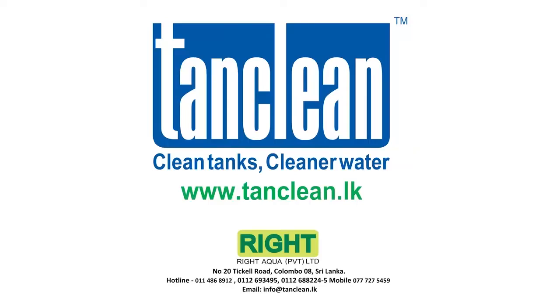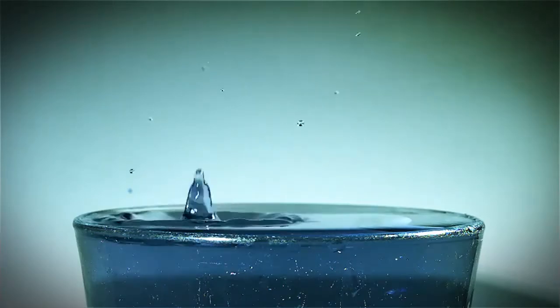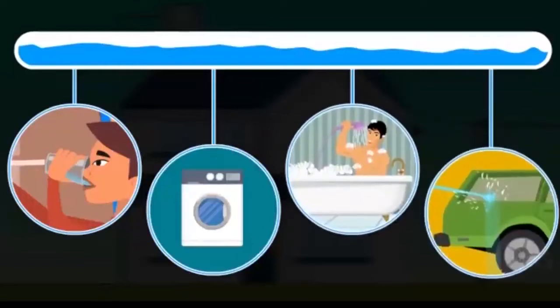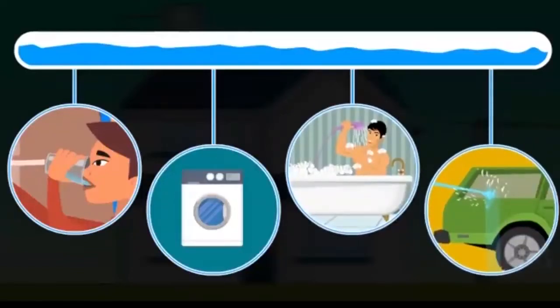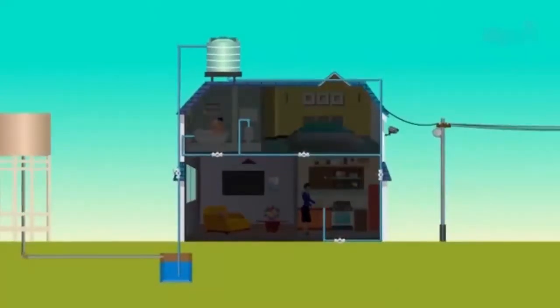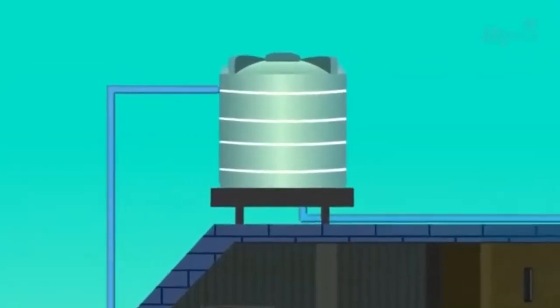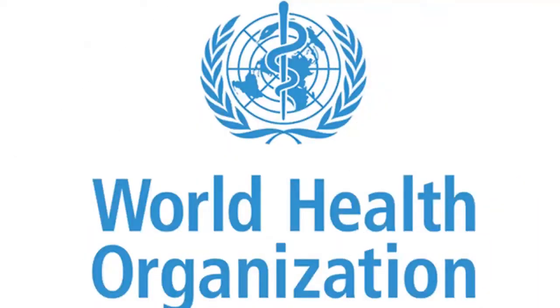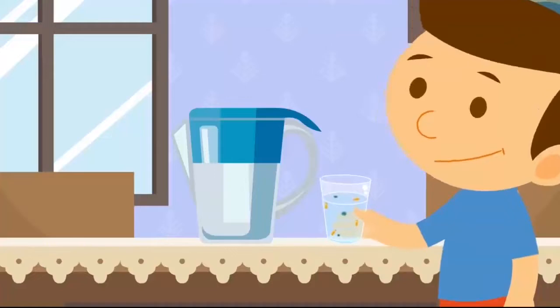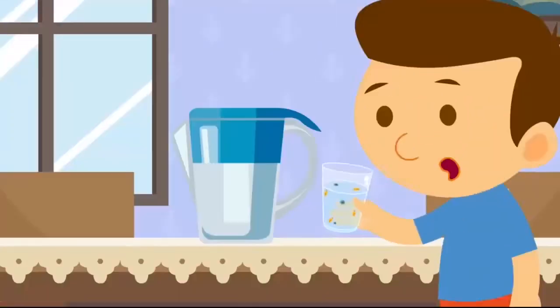Water is the most essential element of life after oxygen. The majority of our water sources for day-to-day usage comes from water storage tanks. When did we last think about this essential unit that holds and stores the essence to our very own existence? As per the World Health Organization, every year more than 3.4 million people die as a result of water-related diseases.